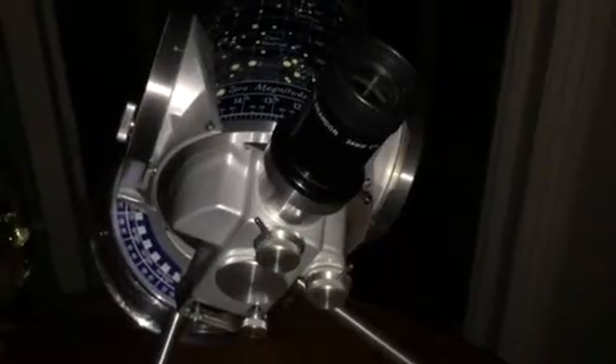Now we're getting ready for viewing Mars with our Questar. This is the Questar 3.5 inch with a 24 millimeter Brandon. This is the case with the accessories. This is probably one of the finest — or the finest — telescopes there are.